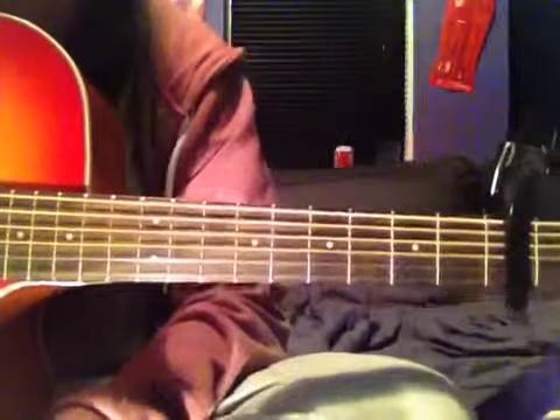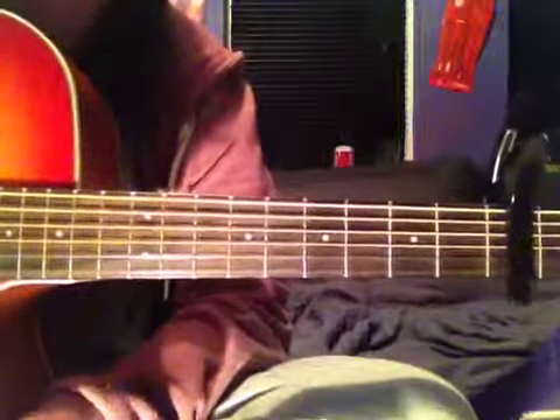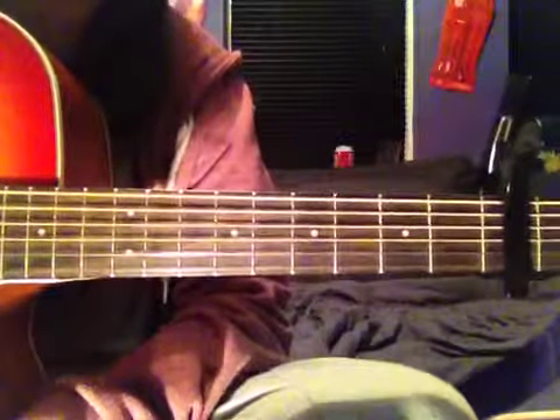Hi, so this is Mannequin by Katie Currie. I love playing this song, it's great. It's pretty hard in a way because you have to move up and down the neck quite a lot. But apart from that, it's pretty cool.